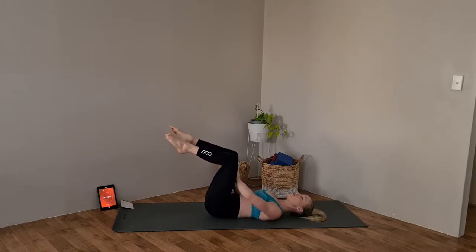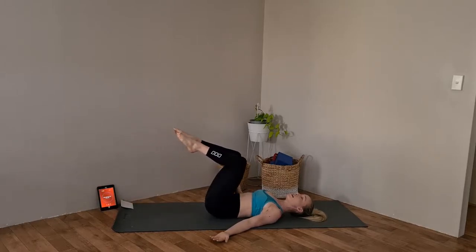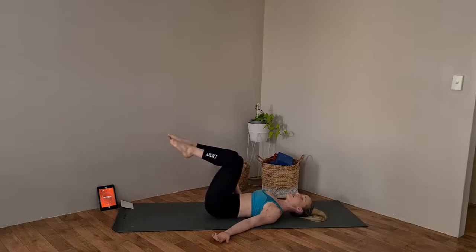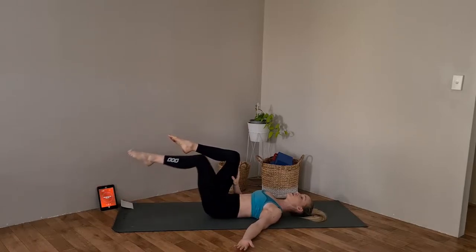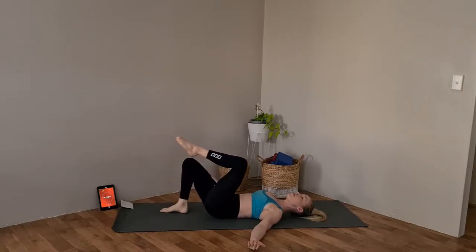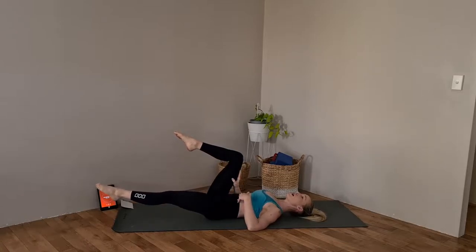Keep the resistance between your right hand and your right leg, and extend that left leg out nice and long. Then exhale, bring that leg back in. Inhaling to extend, exhaling to bring it back in — we're going for 12. Keep that spine nice and flat to the floor; I don't want it to arch away. If you find you're getting lower back pain and your back is arching, simply place that right leg down on the floor. Use that breathing to help the core activate a little bit more.